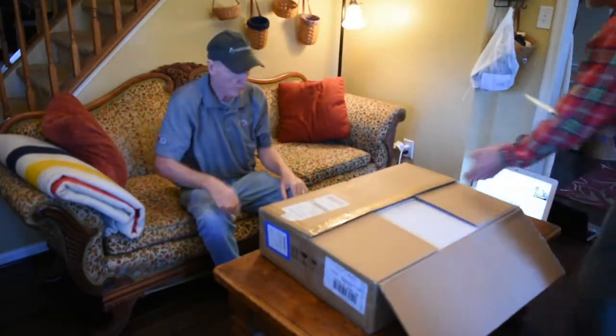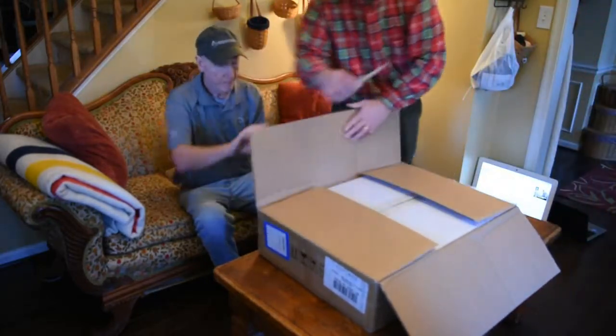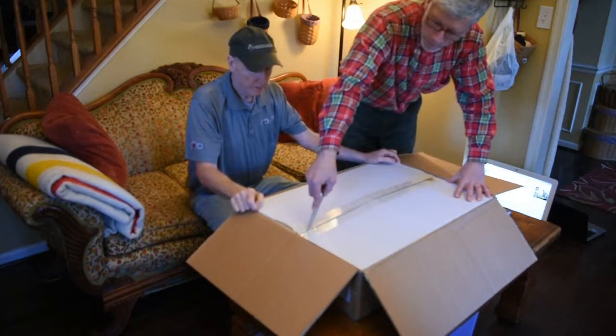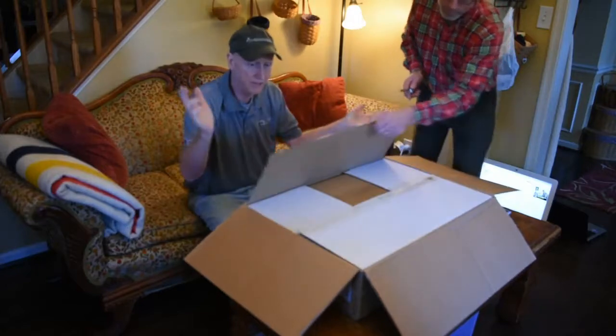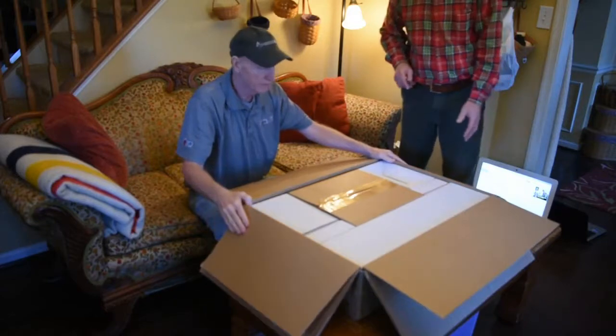Here, sit back over here and we'll pull it out. All right. There's another box — a box inside a box. Looks like it's well packaged. This mount came directly from Arkansas just as a customer. I have not seen this mount. It's never been opened. We'll just have to see what it is. Well packaged.